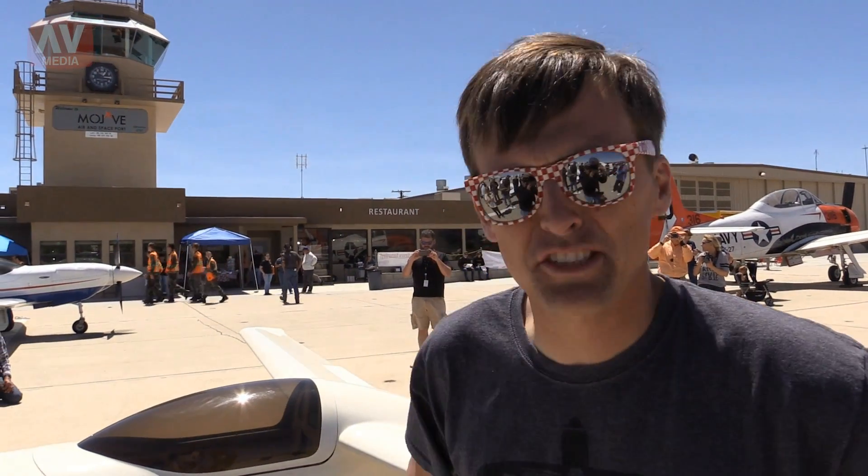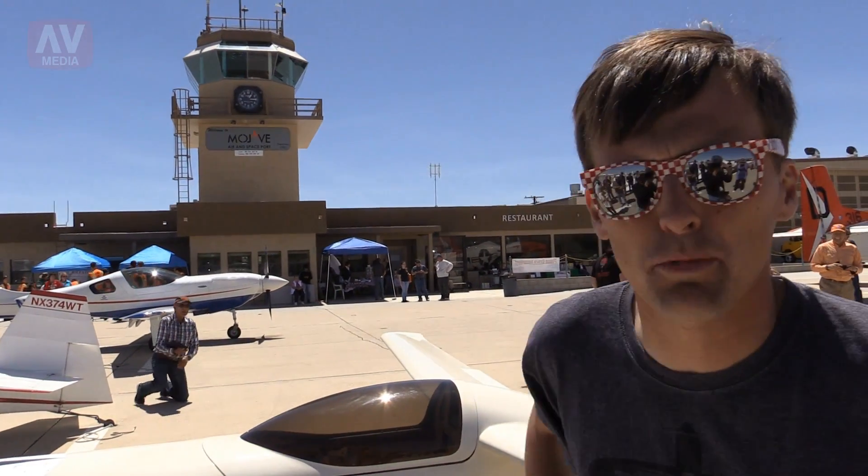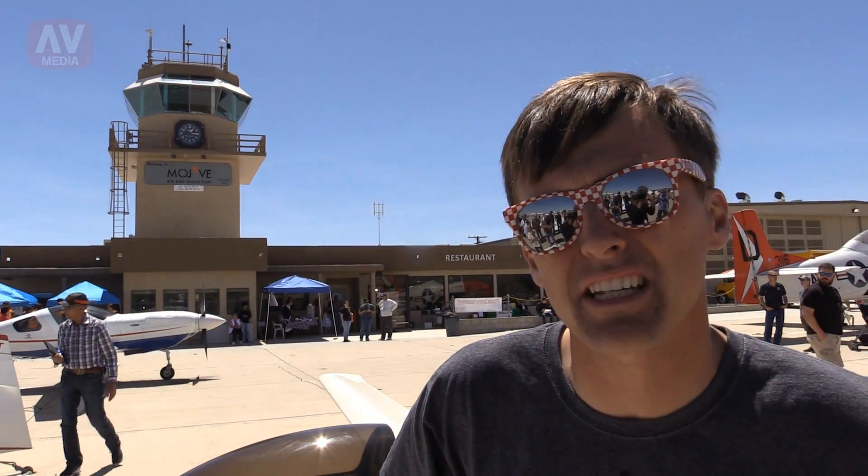My name is Elliot Sigwin. I'm with Wasabi Air Racing. This is our project TWRP, which is a highly modified Quickie. We basically took a stock Quickie airframe and installed two turbojet engines. The turbojet engines were built by PBS, a Czechoslovakian company. The engine is called a TJ-40 — about 85 pounds of thrust per side, burning about 14 gallons per hour.